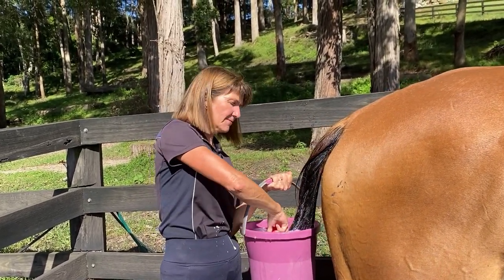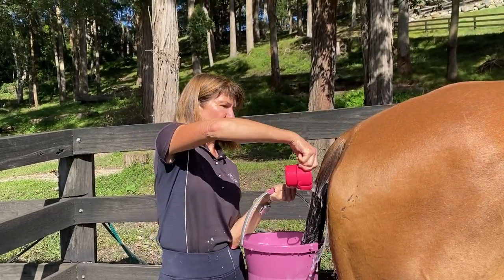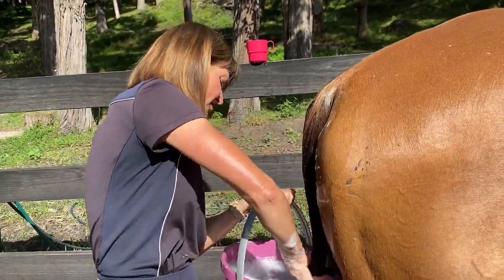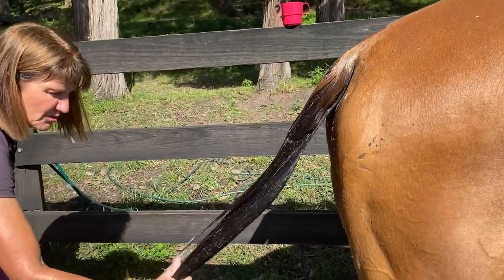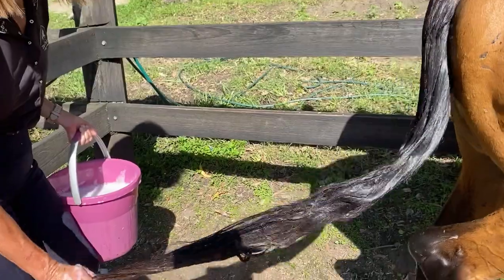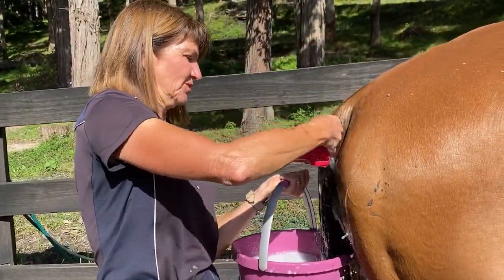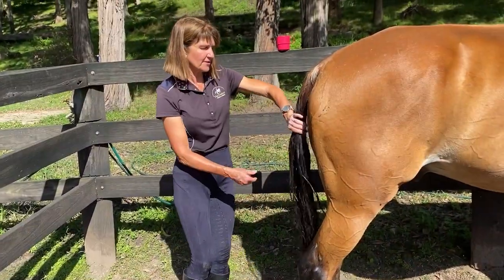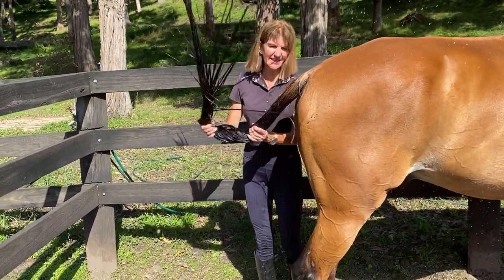I'm going to use the cup to help me rinse the very top, and then I'm just going to do what I call the helicopter or windmill to get the excess water out.